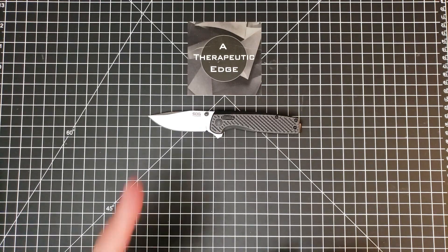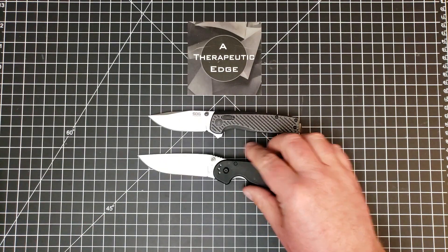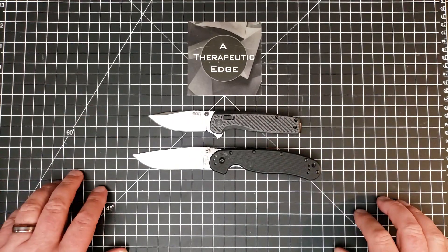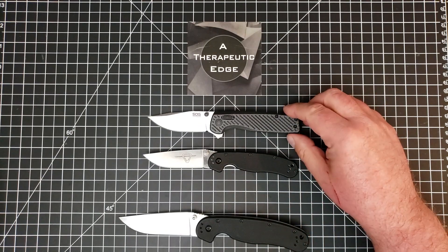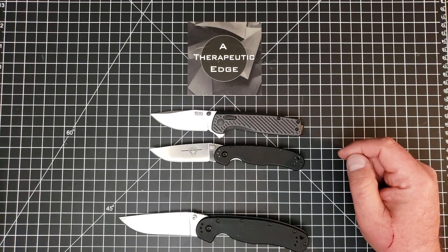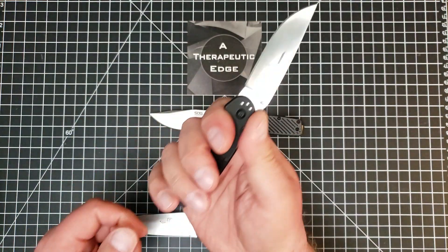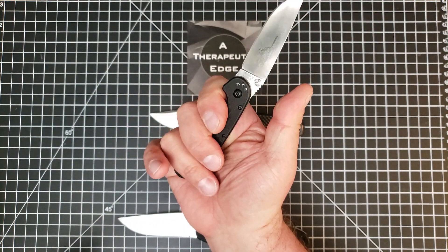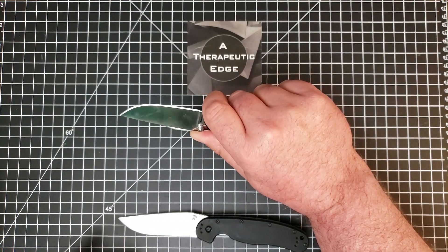I really like this knife and I think you will too. I think it's competitive with a lot of similar knives — especially the RAT Model 1, and as you can see it is much, much smaller than the RAT Model 1. The RAT 2, of course, is our official small knife. The Terminus XR has a very similar blade size to the RAT Model 2, and in fact they are very similar in size overall.